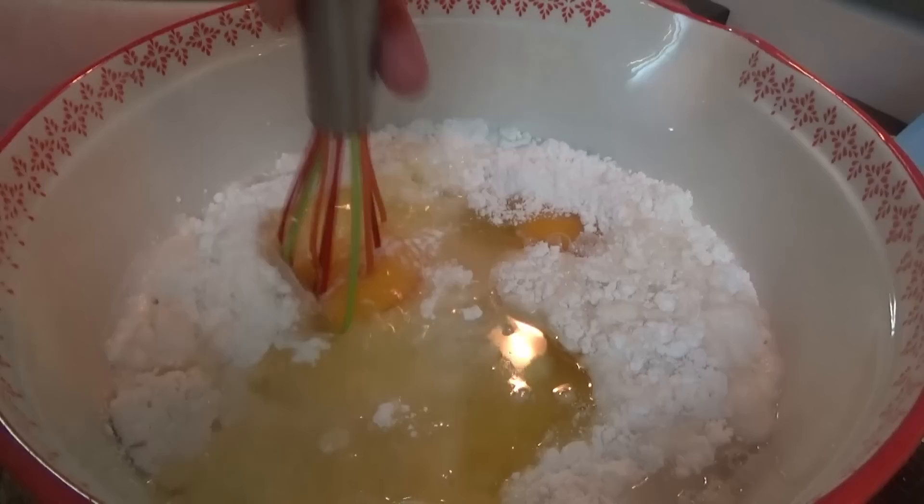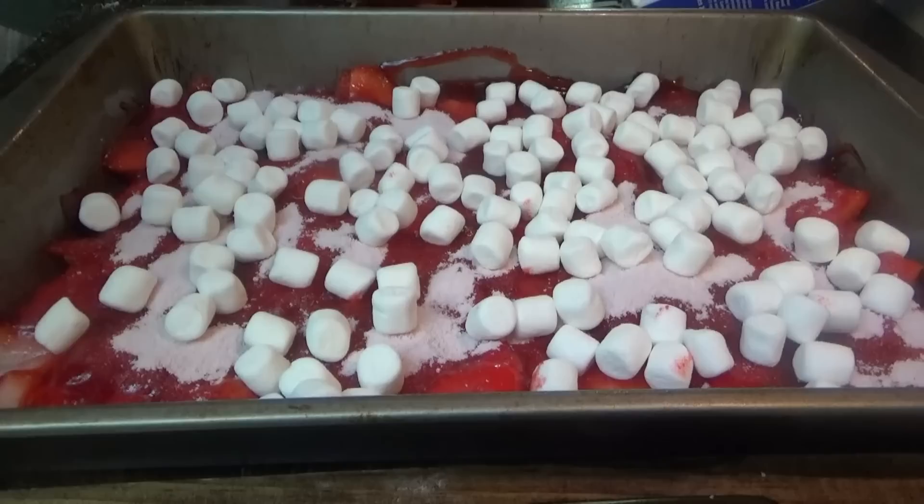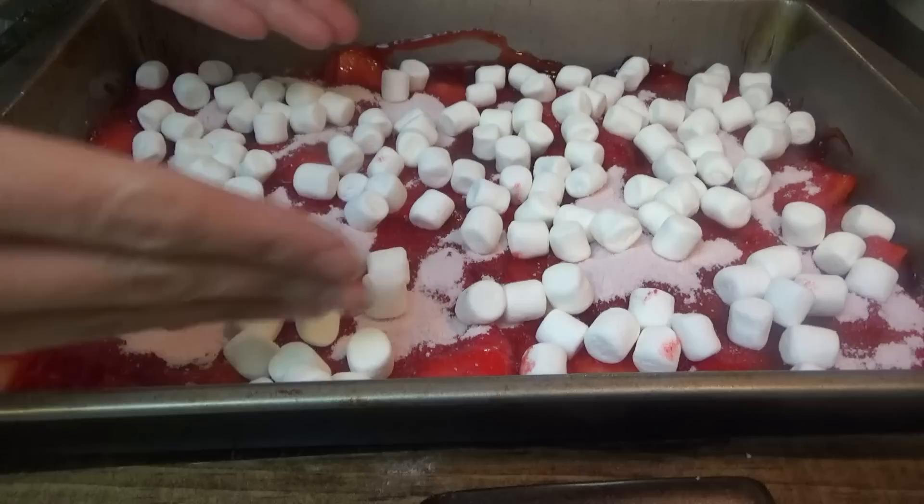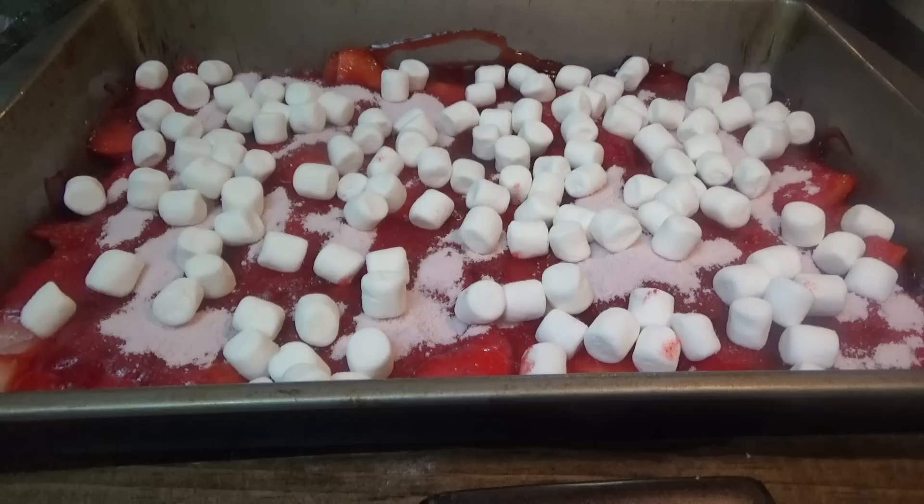When Cece finishes with the cake mix, we're just going to pour it over the top, spread it evenly, and it goes in the oven for about 45 to 50 minutes, or until the toothpick comes out clean for the cake part. Of course, there's going to be some moisture on the bottom with the strawberries and strawberry glaze, but when the cake part is done, it's done. We take it out and let it cool all the way, and then we should be able to flip it out.